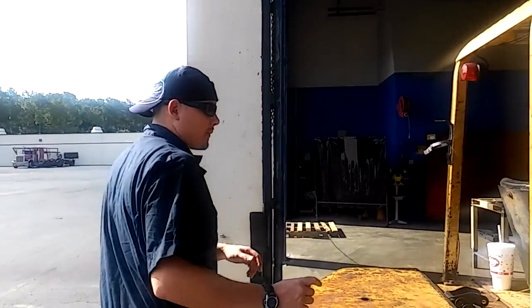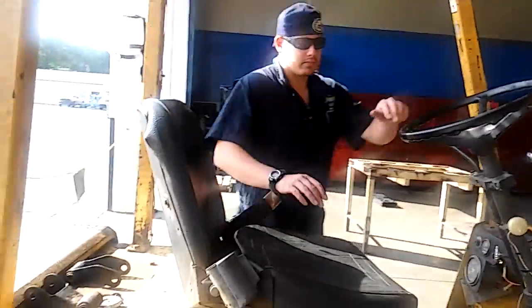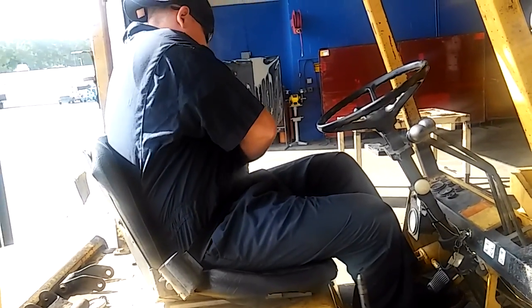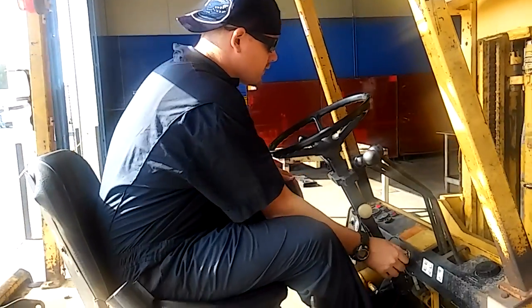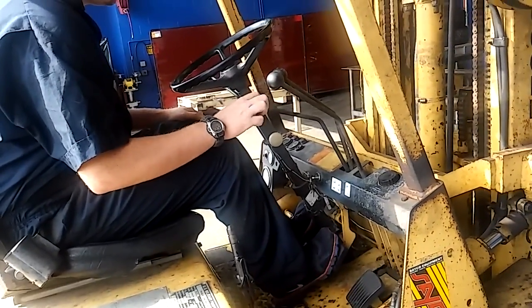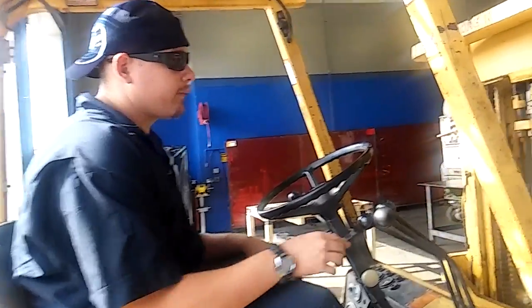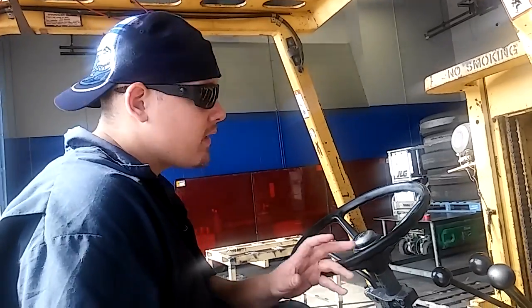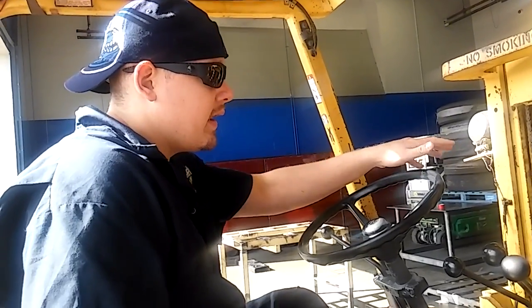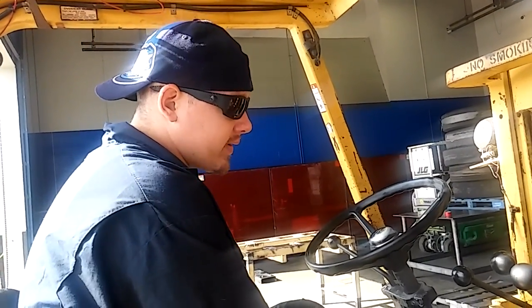So right now I'm going to hop in here, fire it up, and show you how to operate it. Always wear your seat belt as well. When you're driving, make sure your forks are about two to four inches off the ground — that way you can see where you're going and you're not going to hit anything. When you back up, make sure you always sound your horn.